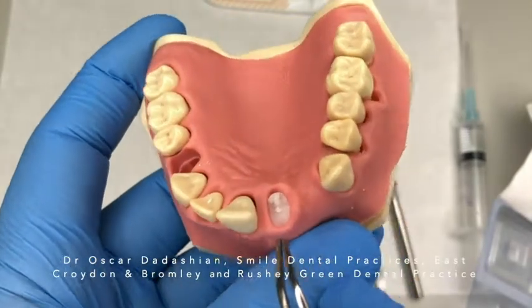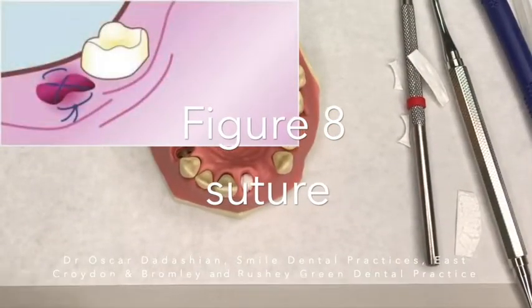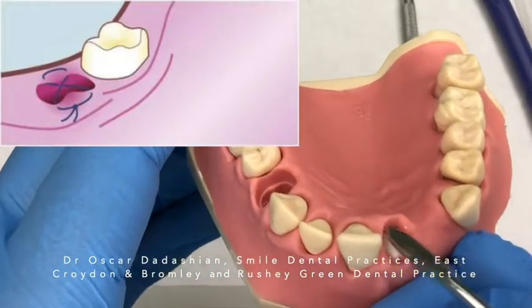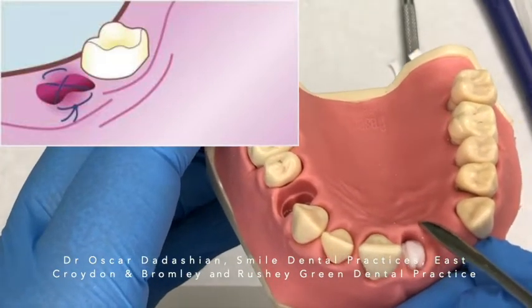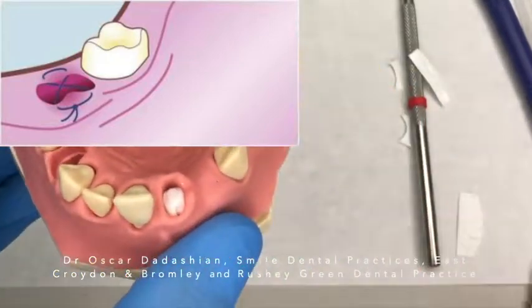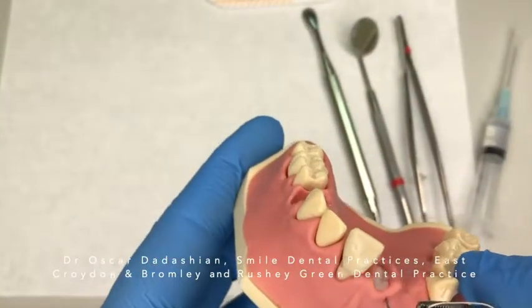To place a figure-of-eight suture, I basically go from one end, cross over to the other end, then go to the other side and cross over again, and make a knot at the buccal surface. You don't need to place any other collagen membrane on top of this — it can be left exposed.